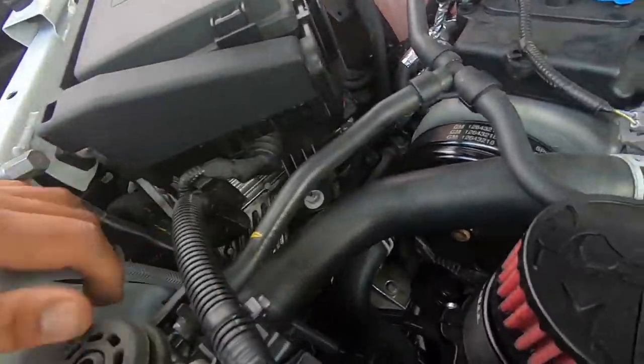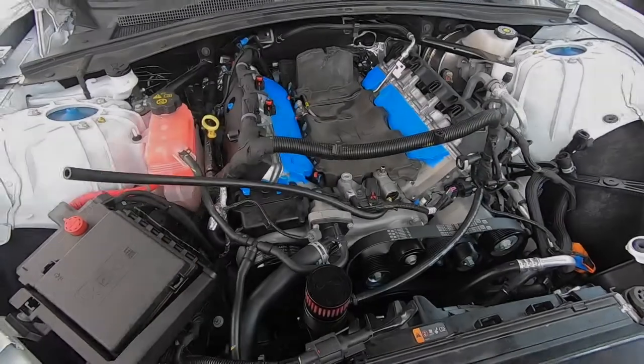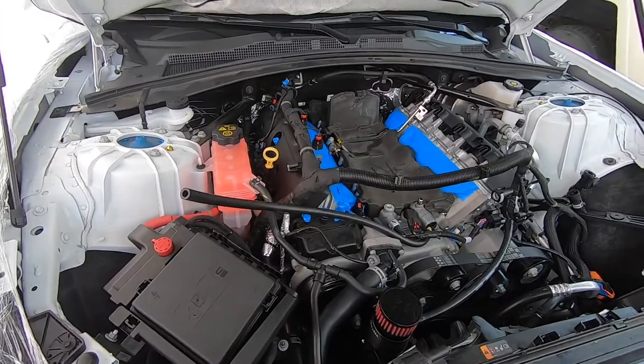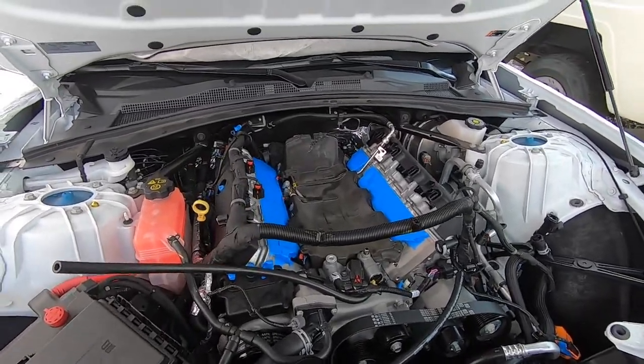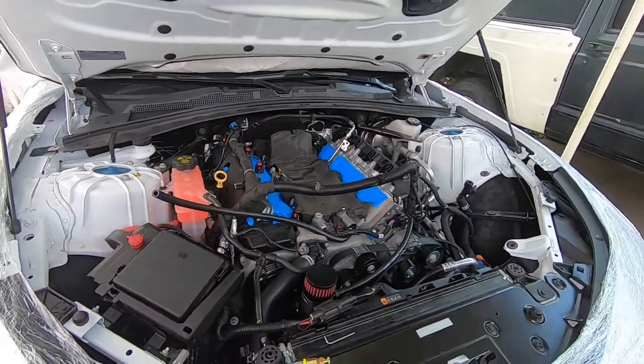We also have to route this underneath the car but I'm gonna do that once I get it on jack stands or on the lift. Like, comment, subscribe — follow us on Instagram at myonka_underscore_oxc_films, I'll leave that in the description down below. We'll catch you in the next one.